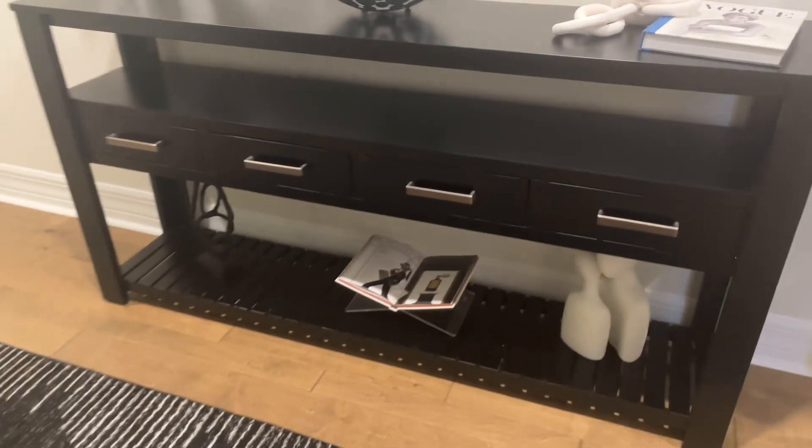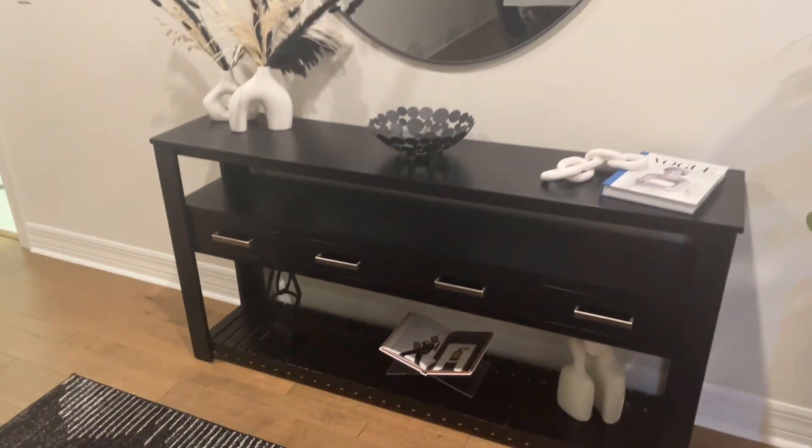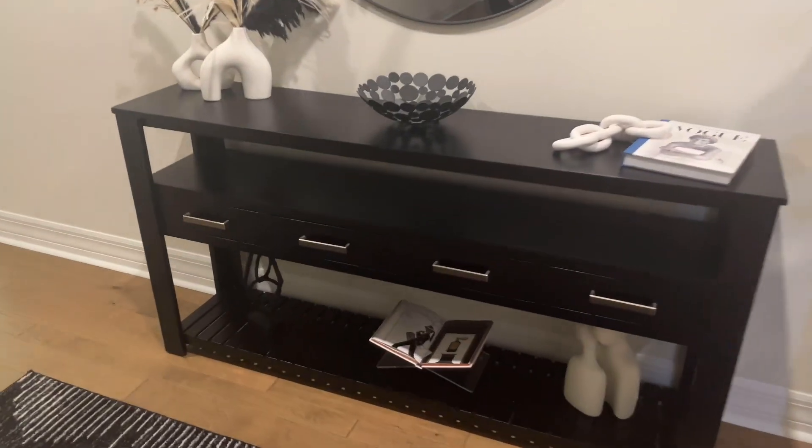It would look good in a kitchen. I love it on my console table and it would also fit great on a coffee table.